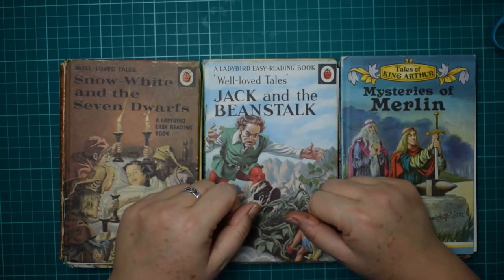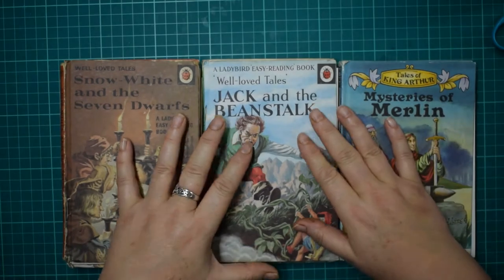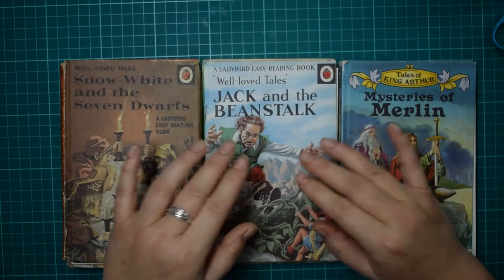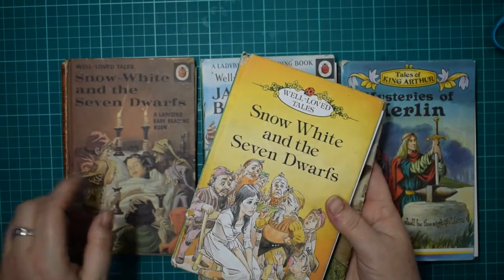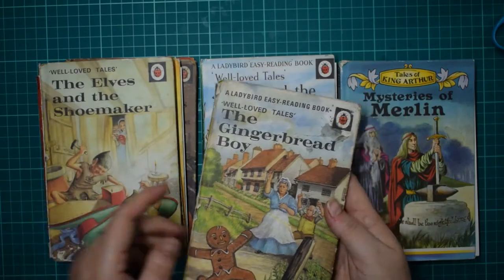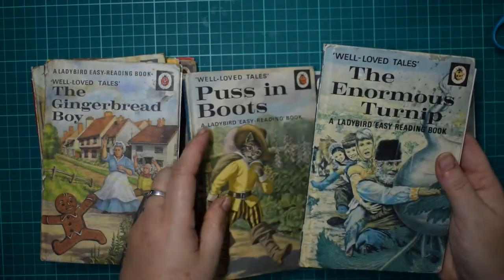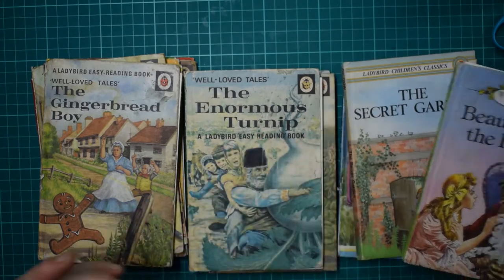Hi everyone, it's Eileen from Know There's a Crafty Idea, and welcome to the channel. If you're new, thank you, and thank you to all my old subscribers. I am starting the Ladybird book series — I've done these before and they were very successful, everybody seemed to really like them. So I've been promising you I would do some more, and I've picked out a few different books.